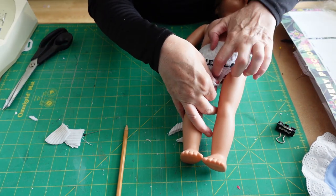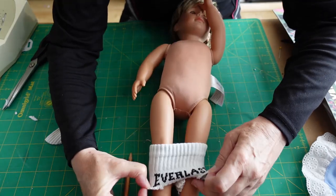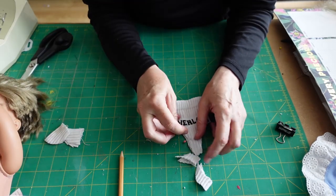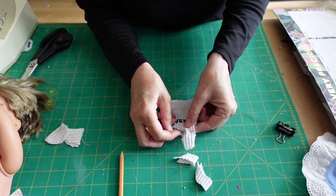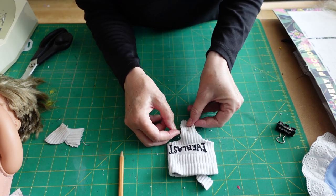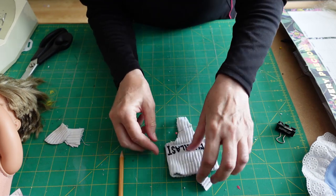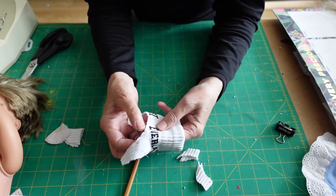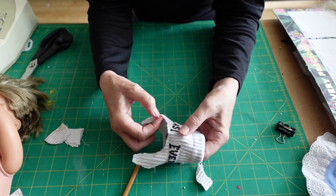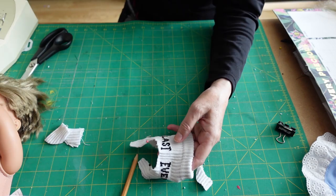I'm going to take that off and then put a pin in the front and a pin in the back where I want that to join — one in that side and one in that side. Then we're going to take this to the sewing machine and all we're going to do is a zigzag stitch all the way around from one pin to the other pin. So we'll take it to the sewing machine now.